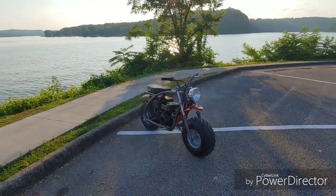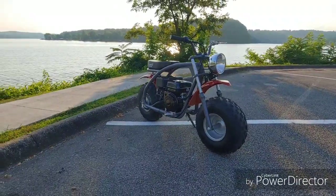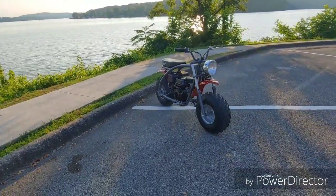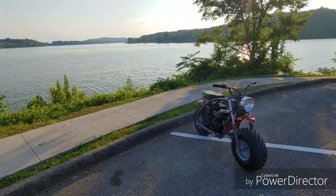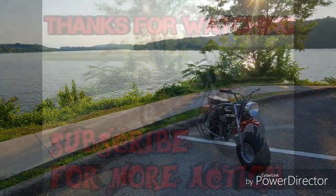Alright everybody, that's going to be it for this one. We'll catch you on the next video — I love this bike. Stay tuned, might be going to meet up with Redbeard to buy another bike, and might be taking a buddy Westletron down to buy another bike like this. Alright, we'll catch y'all on the next one, take it easy guys.